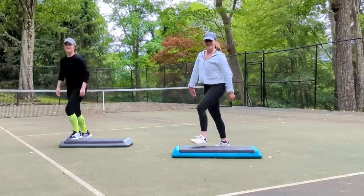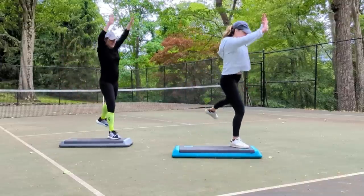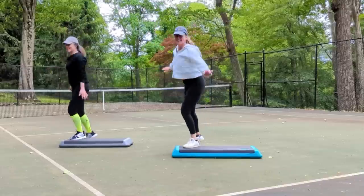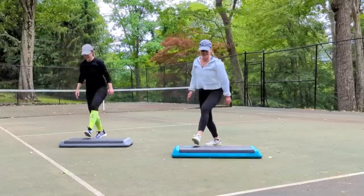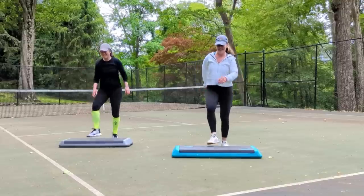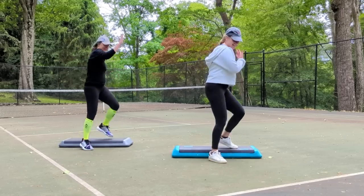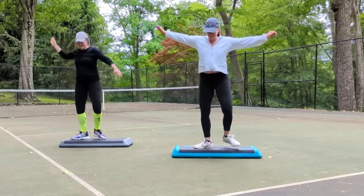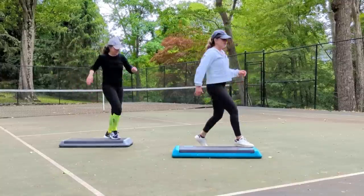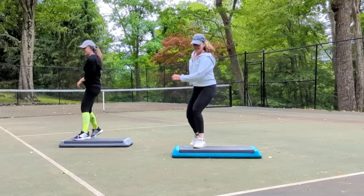Stomp, stomp, left, right. Side repeaters, two of them. Back to the left leg, mambo, front and back. Pivot, left up and test the water. Step left, four repeater knees. Watch me on the repeater. Stomp, stomp, stomp, side repeaters.